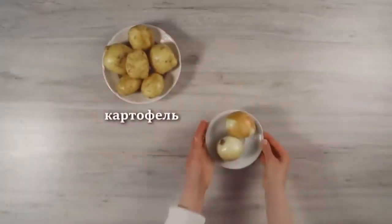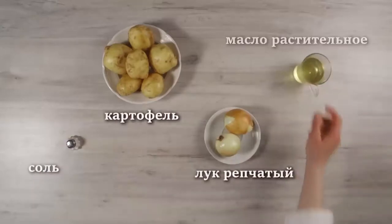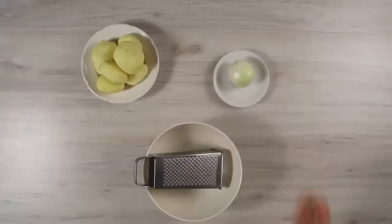We will cook them from the simplest products: potatoes, onions, salt, and oil. We will eat them with sour cream.